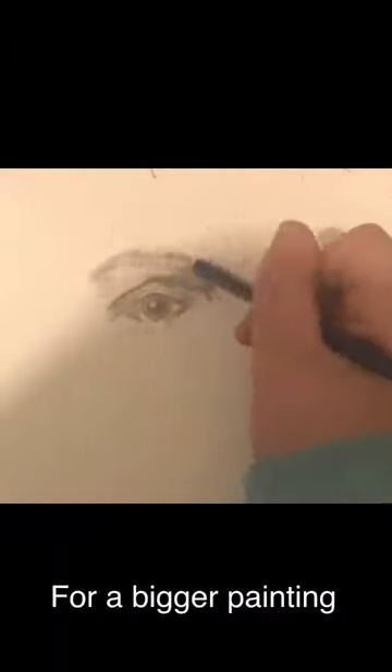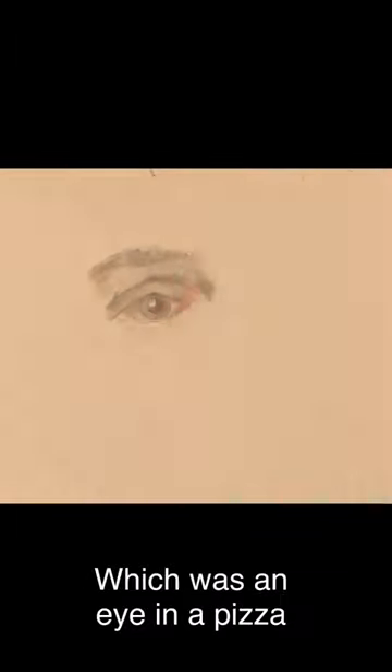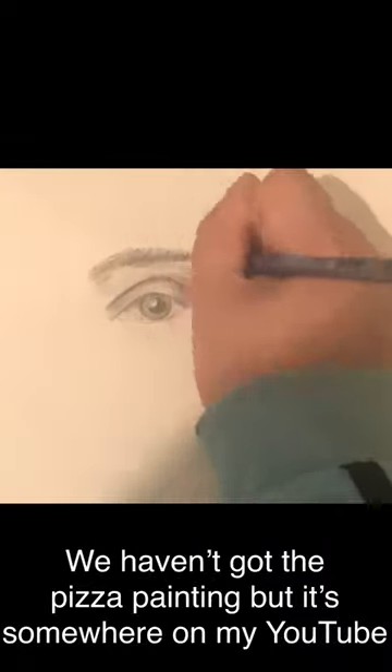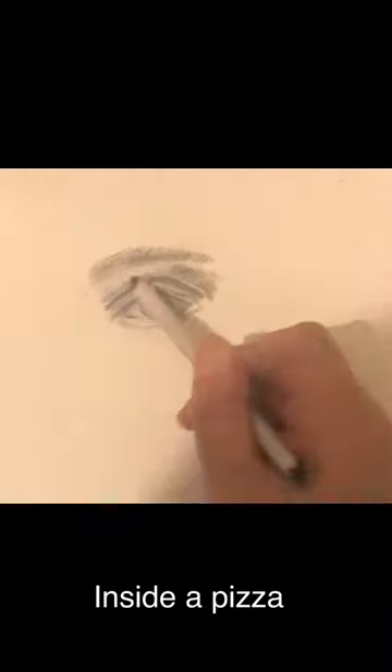This eye I actually drew for a bigger painting, which was an eye in a pizza. We haven't got the pizza painting, but it's somewhere on my YouTube, so please go and find it because I think you'll like it. It's a very excellent painting — it has an eye inside a pizza.